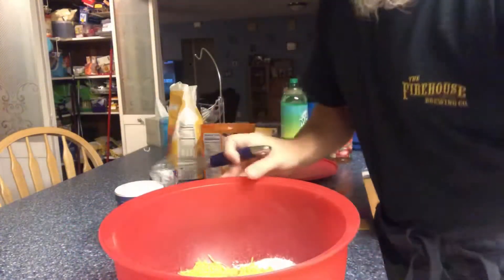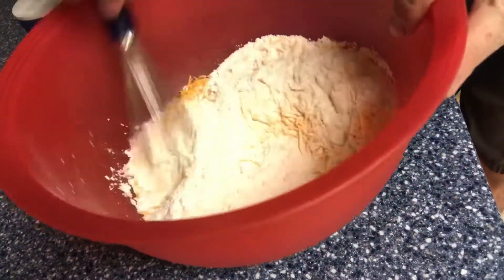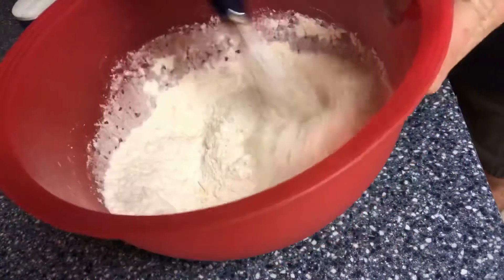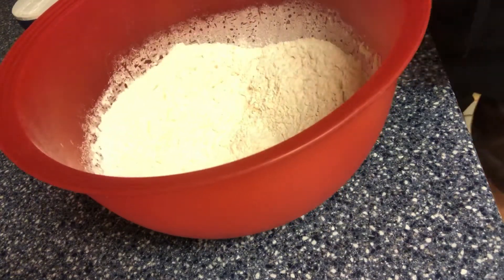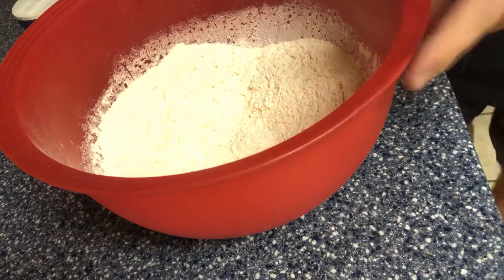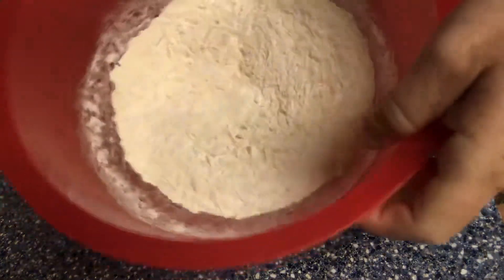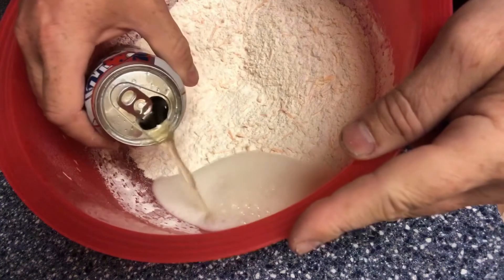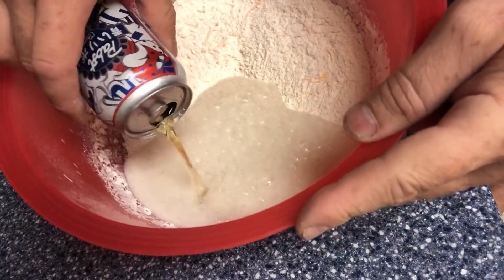Let's get a bowl view and mix the dry ingredients together before adding the liquid. Get that cheese distributed in there — yeast and salt are in as well, so that's four ingredients total. Now, 12 ounces of beer: one for me, one for the bread! When you add beer it's going to foam, of course. You can make beer bread with whatever kind of beer you like.